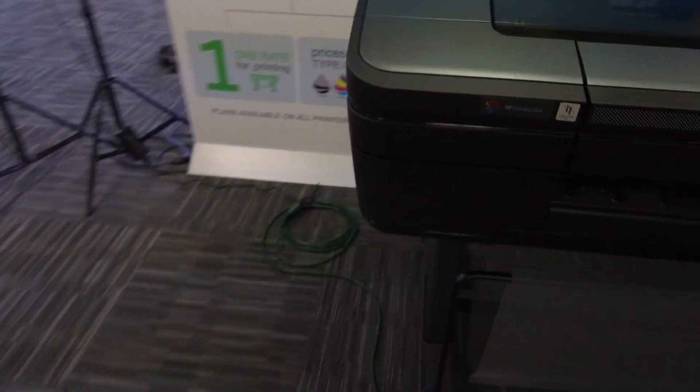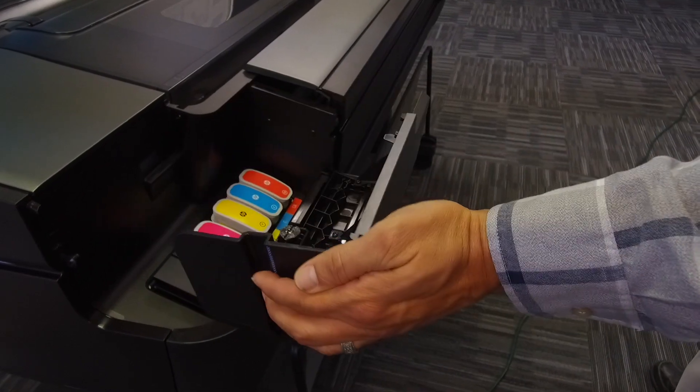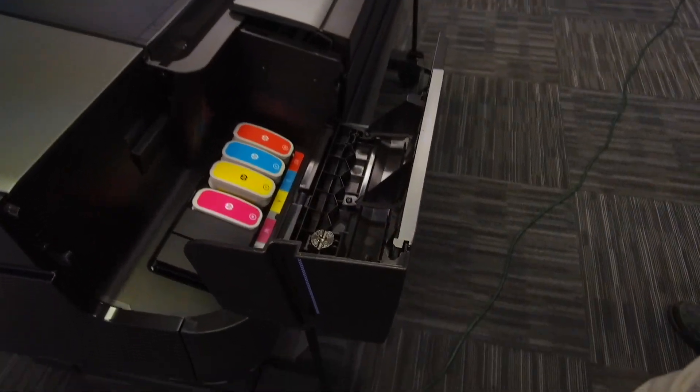The Z6 has two ink bays, on the right and the left. Make sure to check both ink bays for anything that needs to be replaced.